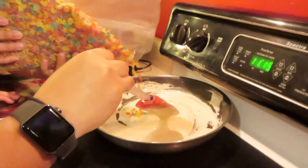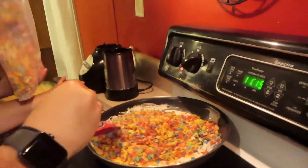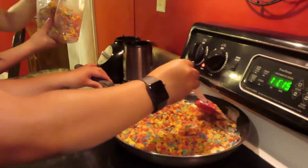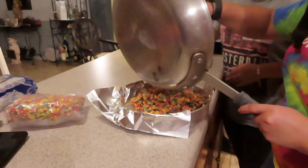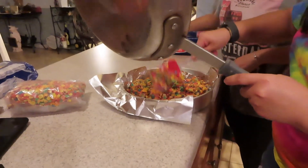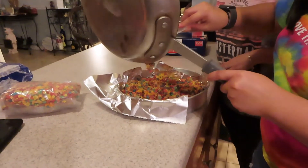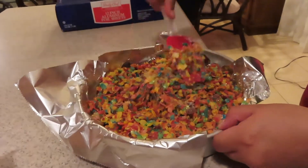It looks like they're all melted and baby's gonna put in the mix. Now we're gonna pour it — we're wrapping it up and covering it.